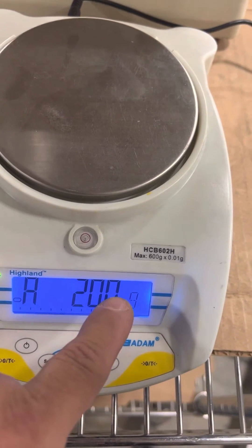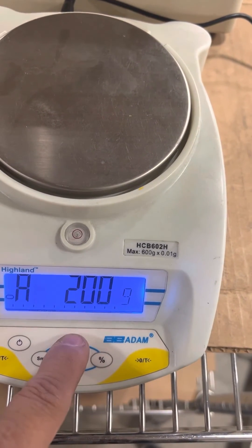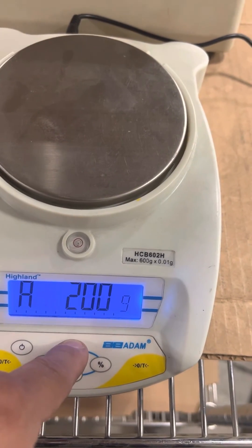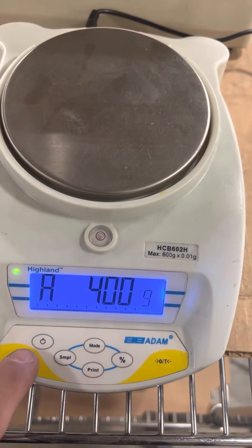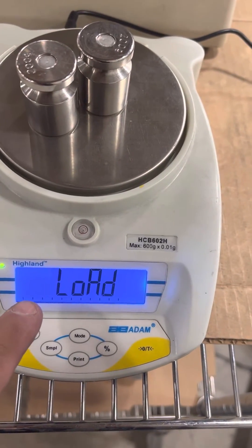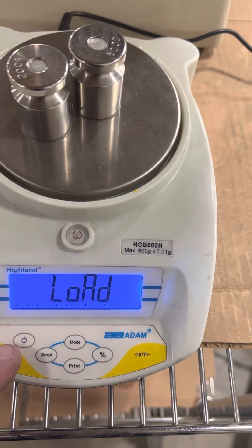It says add 200. You could change that by pressing the mode to 400, 600 — let's go with 400. Press tear, it says load. Load your weight, wait for that stable little display to come on, and then press tear.